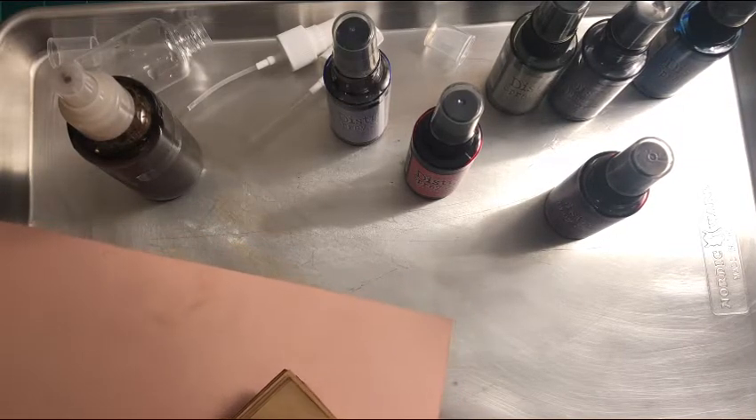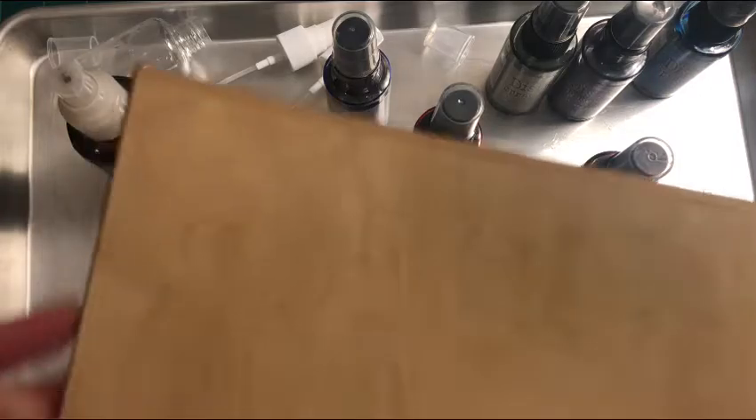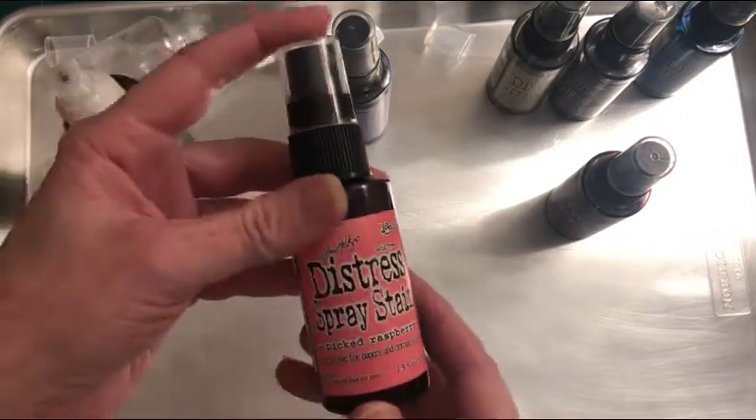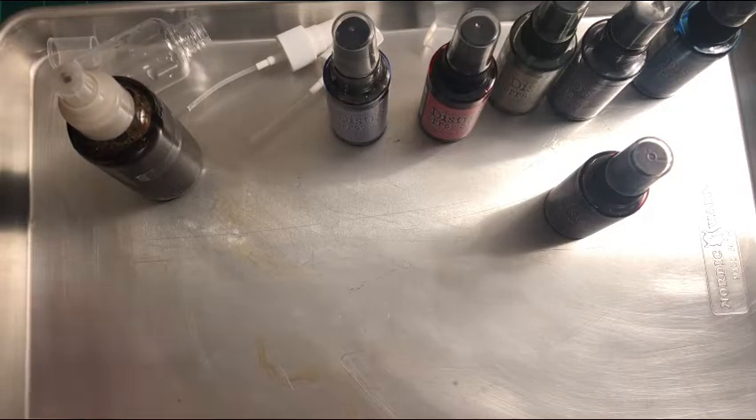Hi everyone! This is Audrey with The Creator's Attic. Do you want to know what happens when coffee dyeing — such things as this type of paper that you've probably tried your hand at — meets distress spray stains? Yes, I did some experimenting and had several failures with different things I tried, but this seemed to be the most successful and I wanted to share it with you.